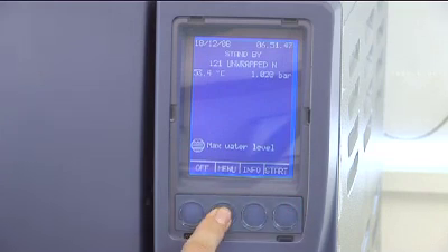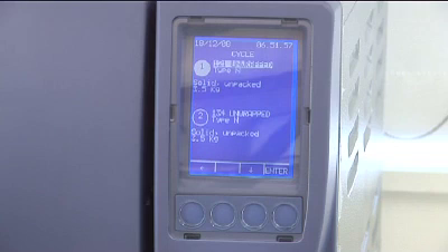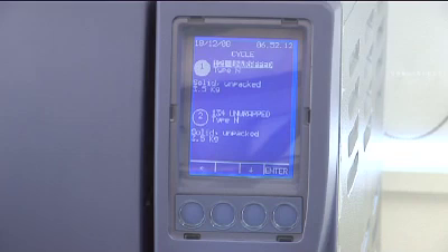Each of the options on the menu screen allows you to navigate to a relevant sub-menu using the enter button. The first of these options is the cycle sub-menu. The options in the cycle menu relate to pre-programmed standards approved cycles you can use. By selecting one, you will set the machine to run that cycle. Which cycle options are available to you will depend on which model you have.